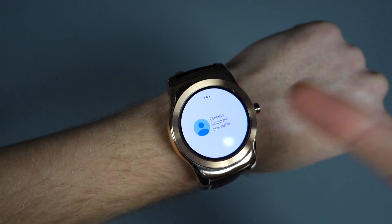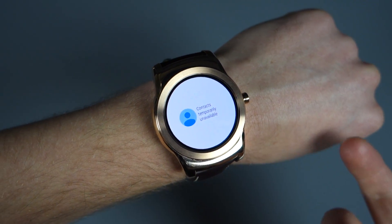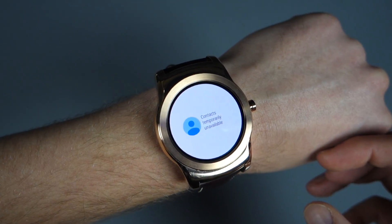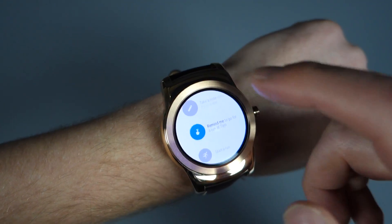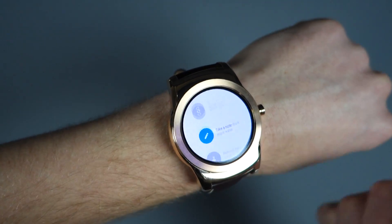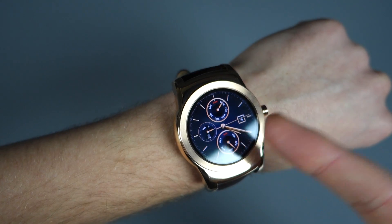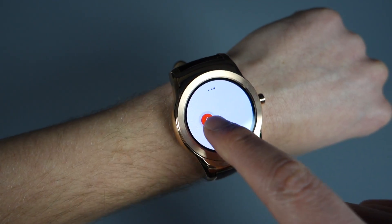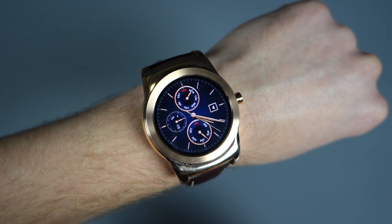If we swipe over here, this is where your contacts are — it lists all of your starred contacts. So all the contacts that you've starred on Android will show up here, and you can call and text them and things like that. And if we swipe over here, this is where you get into your Speak Now section with all of your — start a run, email someone, what's my agenda, navigate, all that stuff. You should still be able to do that from the front screen just by saying 'OK Google,' and that jumps you over to the Speak Now screen, so that hasn't really changed all that much.